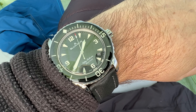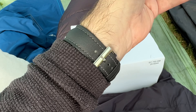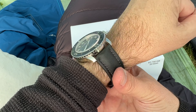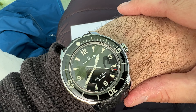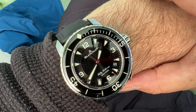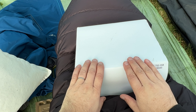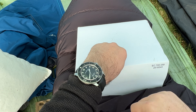Welcome to an unboxing video. I was meaning to try and unbox this for a little while but I just never really quite got around to it — until today. So we're going to unbox the Blancpain Fifty Fathoms.